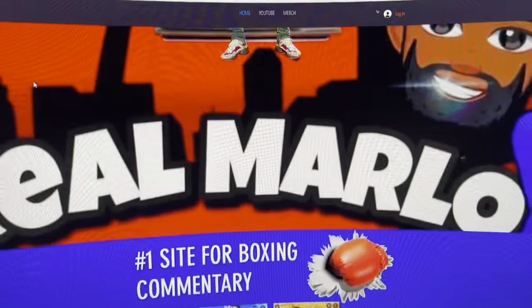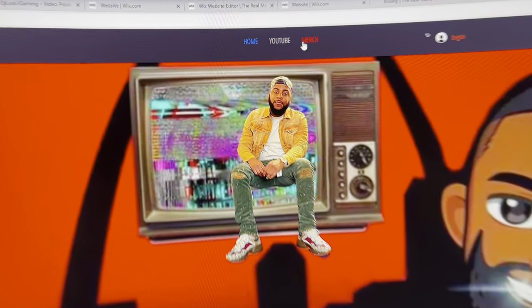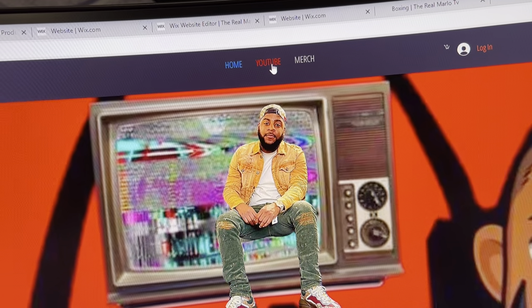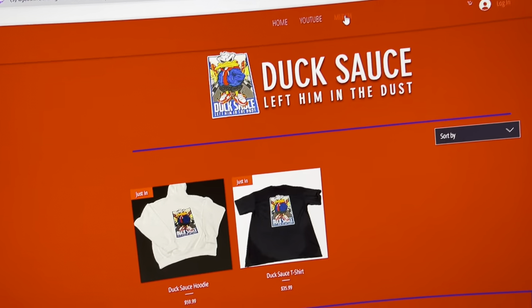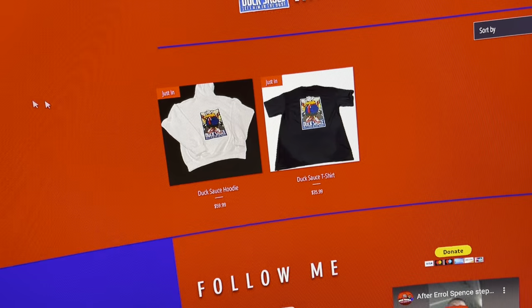Up here I got three tabs: this is the home page, YouTube page, and merch. Click on the merch — obviously because we're going for the merch — and it pops right on up.